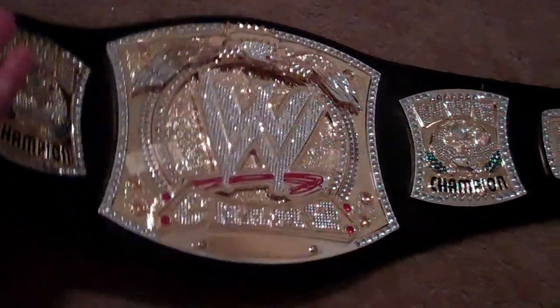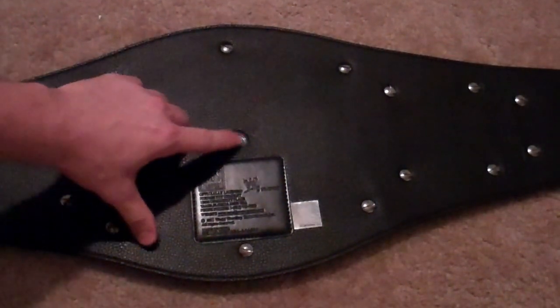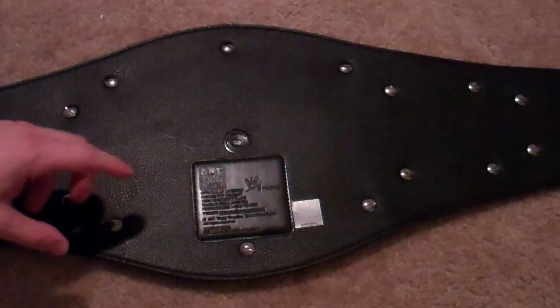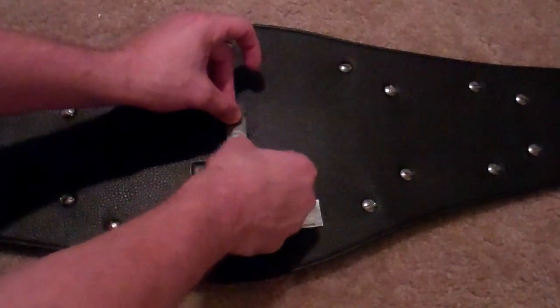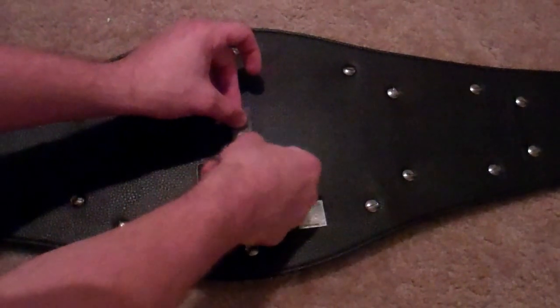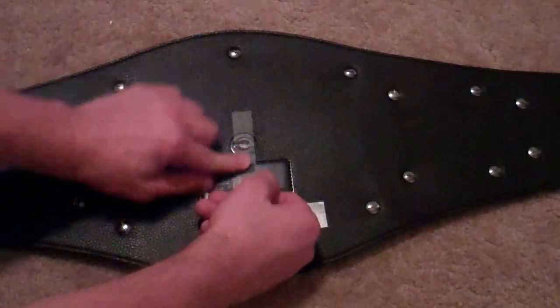You take it and flip it upside down. See that larger bolt right there in the back? You're going to tape it down. Press it really hard right there to make sure the tape sticks. There's your first piece.